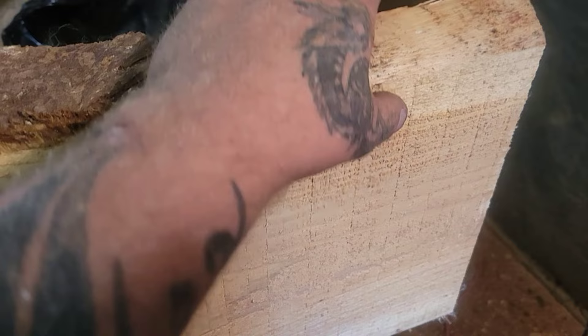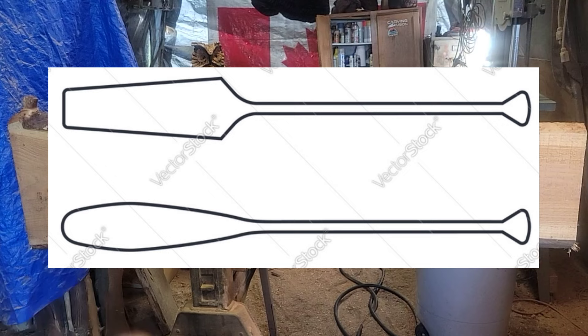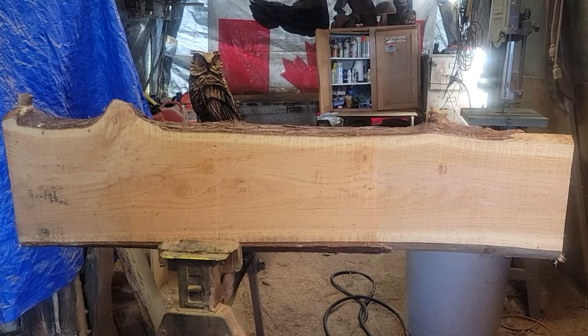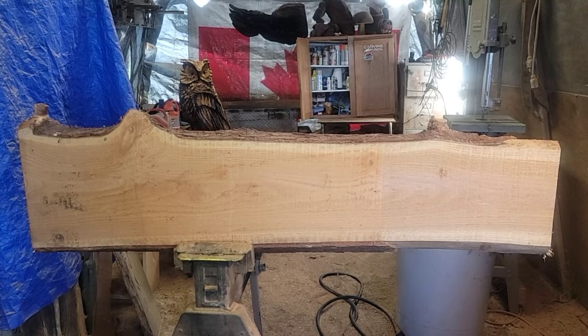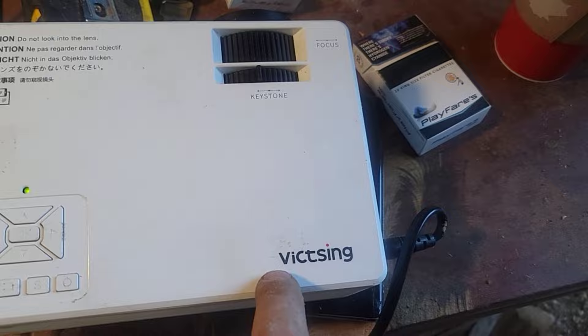Western red cedar slab, inch and a half thick, about five and a half feet long. So what I did last night is I Googled paddle outlines and I found a couple paddles that I want to do. So today I'm going to carve a paddle — a couple paddles maybe — with an eagle head on them. They're going to be bigger, oversized paddles, you know, if somebody's got a cabin they can put it on their outside cabin wall or whatever they want to do.